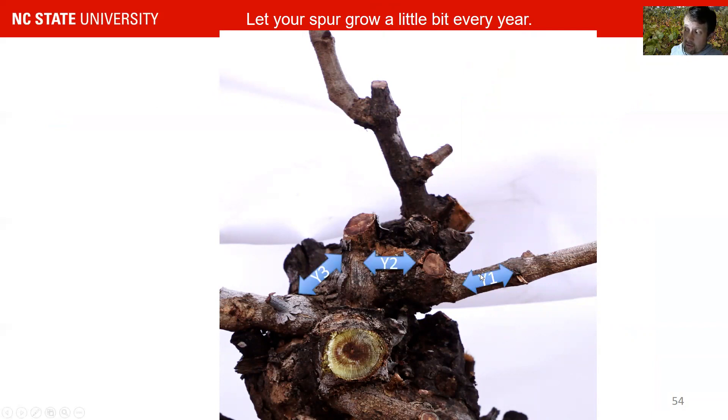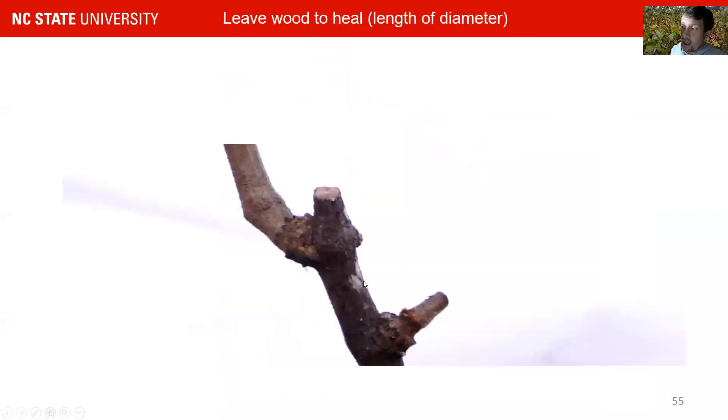Here you can see very little growth over less than three years — year one, year two, year three — and each year you only have a little bit of growth at this position. You can see cuts were made every year on other wood that otherwise would have grown a lot more into space. You really have to make your pruning cuts in a way that you feel comfortable with the amount of growth per year. When you make those cuts, it is important to leave some wood — about a diameter-length above the node you want to retain — and that piece will desiccate over the year, then you cut it off the next year.